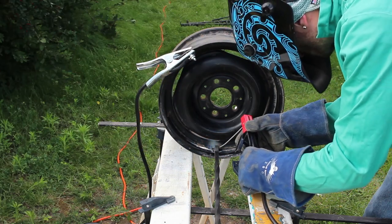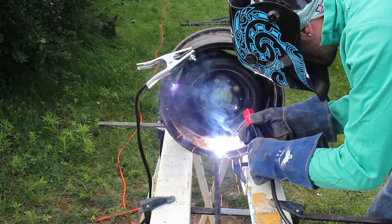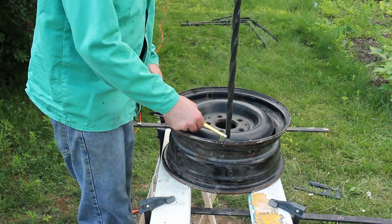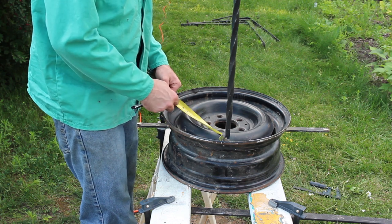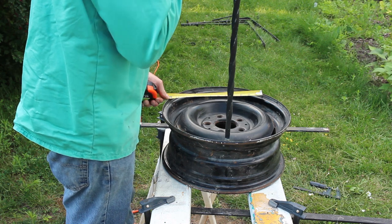The welding rod I'm using here is sixteenth inch 7014. Once the first leg had been tacked into place, I did a bit of head scratching to try to figure out where to place the remaining legs. A tape measure wasn't going to help here, but some basic geometry would.